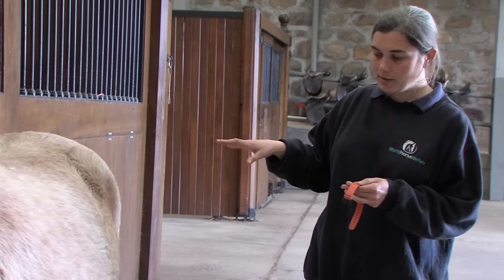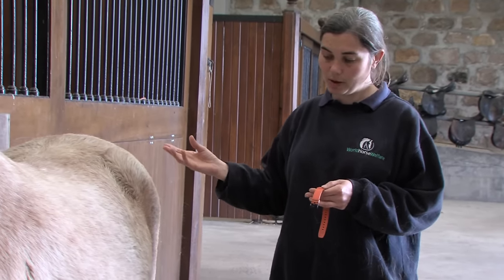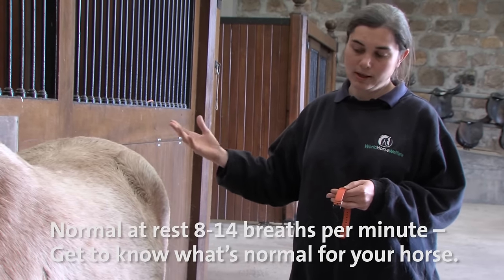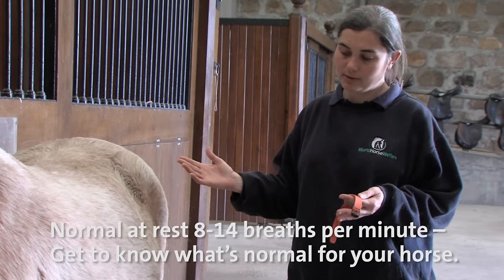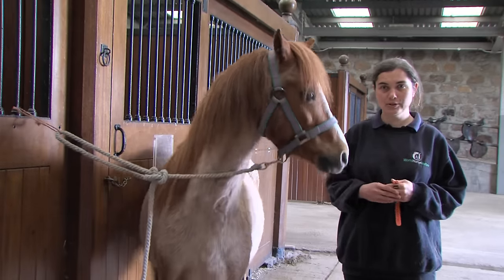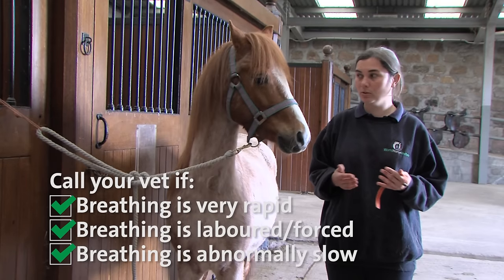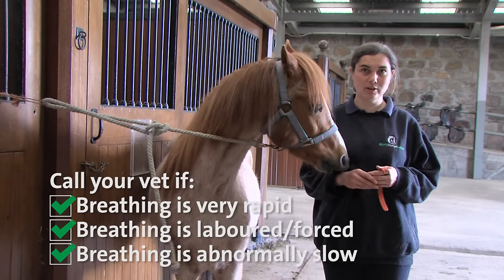So Pinky took around two and a half breaths during the 15-second period, so we'll multiply that by four which gives us 10 breaths per minute. That's towards the low end of the scale, but he looks nice and relaxed and happy, and that's fine for him. So today we've shown you how to take a horse's respiration rate. If you are concerned about your horse, if it's outside its normal level of breathing rate, please do consult your vet as it may be a sign that there is a problem.